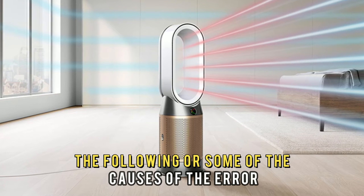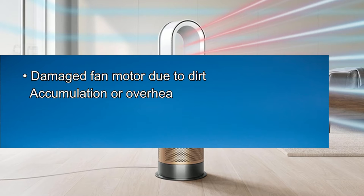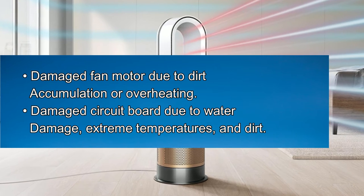The following are some of the causes of the error: a damaged fan motor due to dirt accumulation or overheating, or a damaged circuit board due to water damage, extreme temperatures, and dirt.